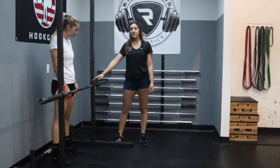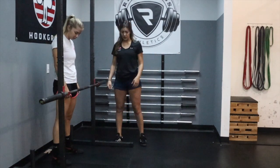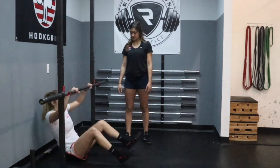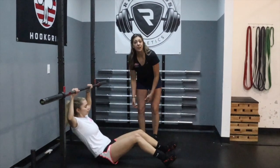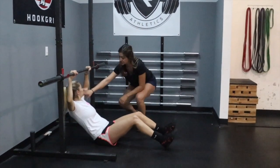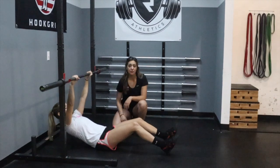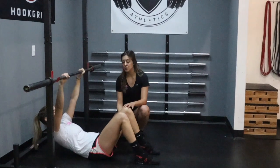In the inverted row, Raya's gonna get set with a barbell at around her waist level, if not a little bit lower. From here she's actually gonna sit all the way on the floor and walk her feet out. There are a couple of different variations depending on the intensity we're trying to give to our athletes. Raya's gonna have nice long arms, pop out her chest, and bring her feet flat on the floor.